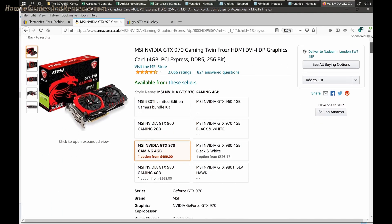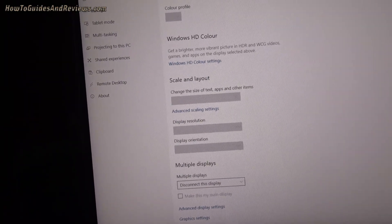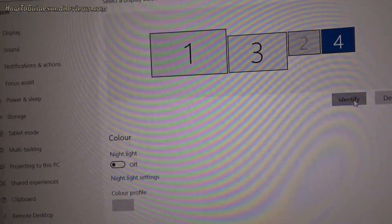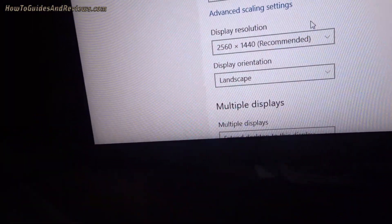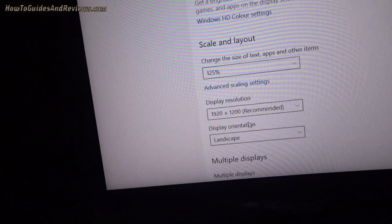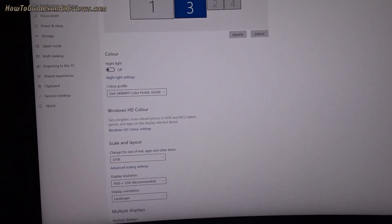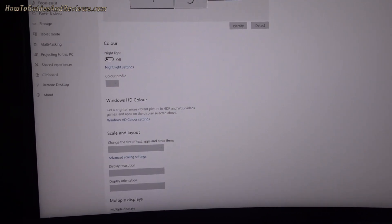This shows the actual resolution they're set to with settings - the native resolution. Two screens connected: number one and number three. Number one is 1440p and number three is full HD. So let's get the ball rolling and connect display number four.